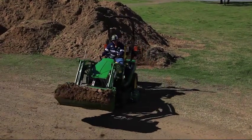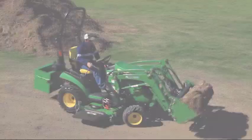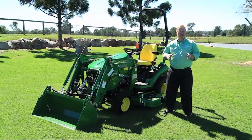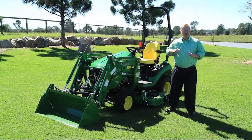If you'd like to find out more about the John Deere 1025R Compact Utility Tractor, drop into any of our Chesterfield branches where our friendly staff will be happy to help you out, or visit us on our website. Thank you very much for watching today — have a great day.